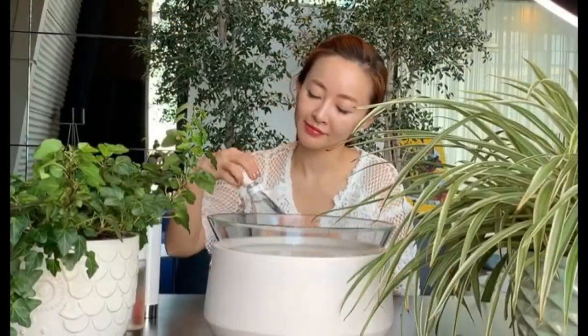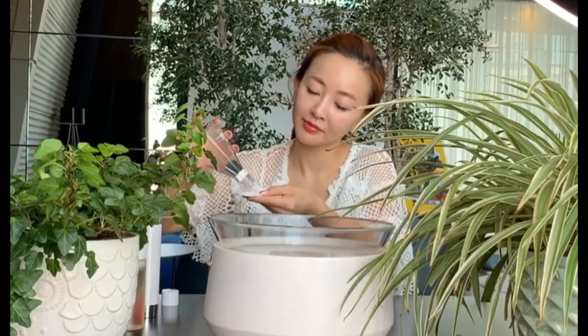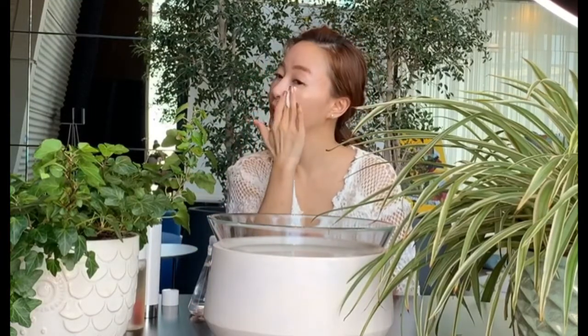The second step is the toner. The toner is very important to neutralize the pH levels of your skin. Put some of the toner on a cotton and massage your face with it. The toner will prepare your skin to absorb the moisture that will come from the serum and from the moisturizer.